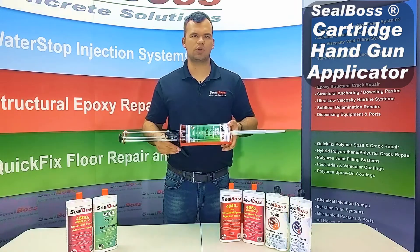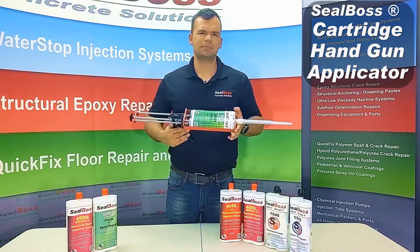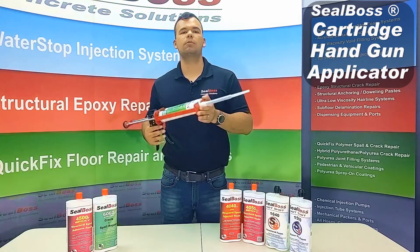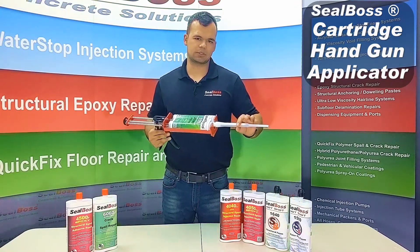Now that you have your cartridge loaded into your gun, you can begin using it. It's always good to note that we do recommend you burp your cartridge. This simply means you dispense three or four pumps of the material out into a waste bucket before you begin injecting. This ensures that your material is lined up correctly and you get an even mix throughout the static mixer.